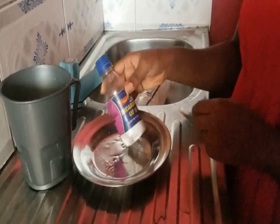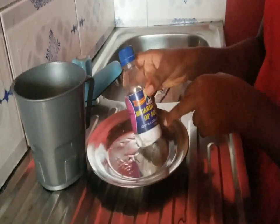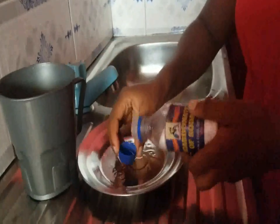So guys, this is my baking soda. As you can see the name written here — bicarbonate of soda. I've been using it for a while, that is why it's almost finished. So I'll be showing you how I mix it.